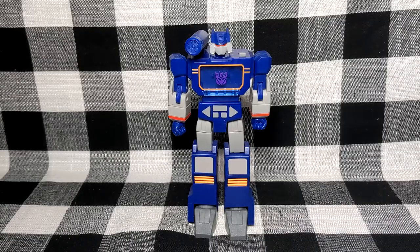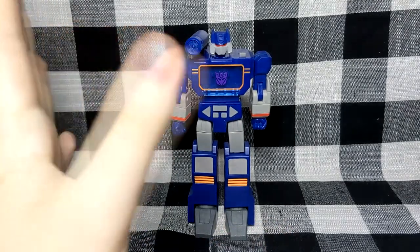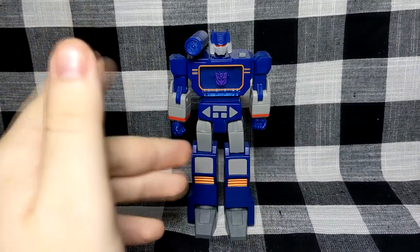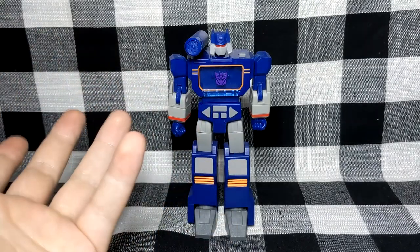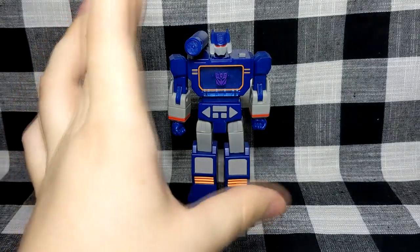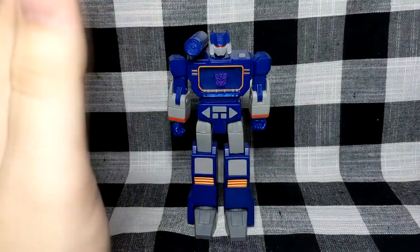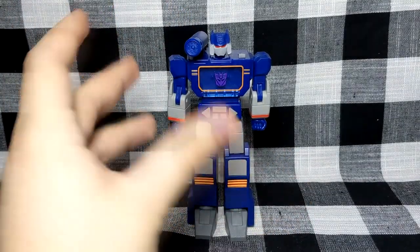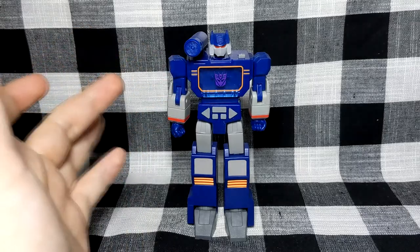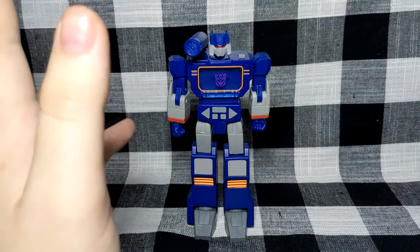Finally getting Soundwave out of the box and, oh my, this is possibly my favorite figure of all time - and I know I say that pretty regularly especially when talking about Marvel Legends - but this is perfect to me. I know there are Masterclass figures which are more accurate, but this is my mind's eye of what Soundwave should look like. Just down to the colors, how the cassette tray is, the shoulder-mounted cannon - everything. It's just kind of perfect.